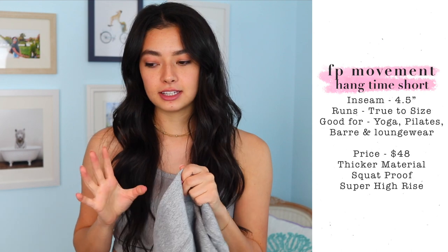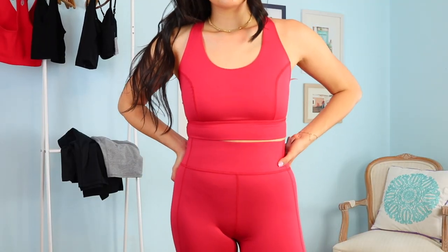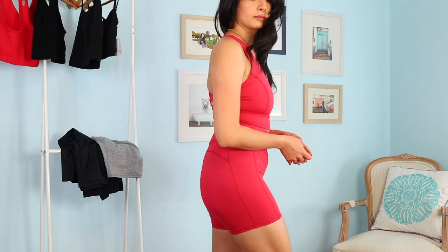These shorts don't have any side pockets — they do have a little pocket in the back, which is good for a key or a credit card, but not big enough to hold your phone. I also picked them up in the hot cherry or red color and I really liked it; it complements my skin color really well and it's equally squat proof. These shorts are a softer feel, really great for barre, yoga, and pilates workouts — not what I'd normally wear for a HIIT or cardio workout. With pilates, barre, and yoga there's a lot of bending, stretching, and squatting, so it's really important that you can't see through my shorts.